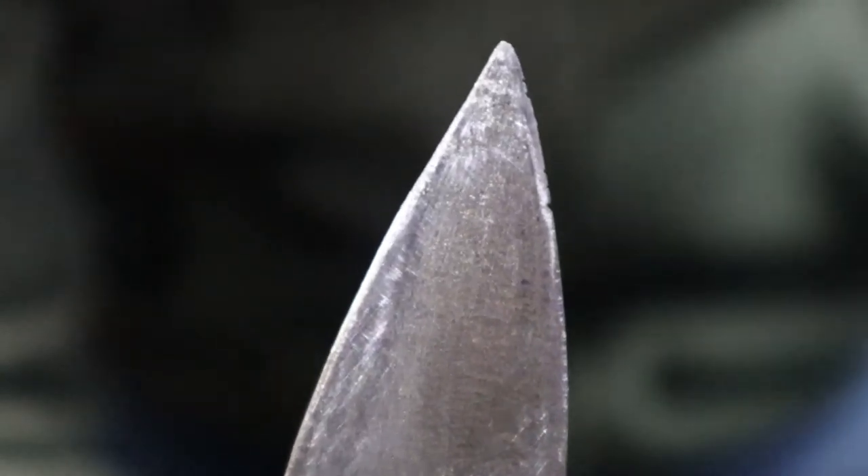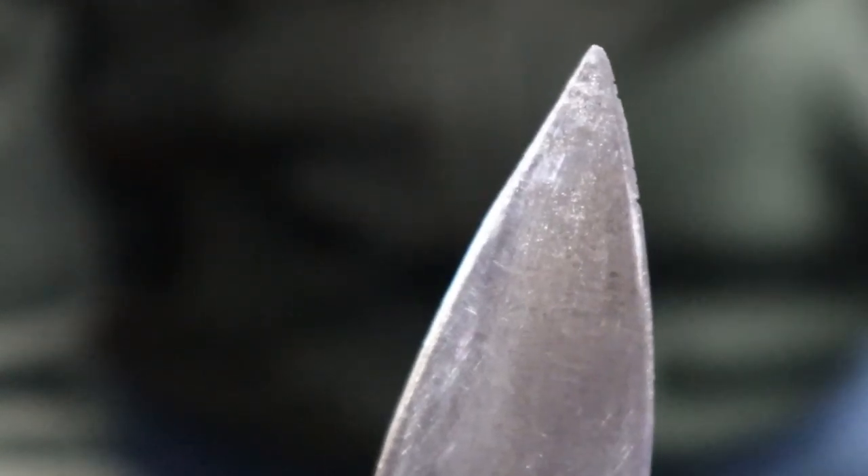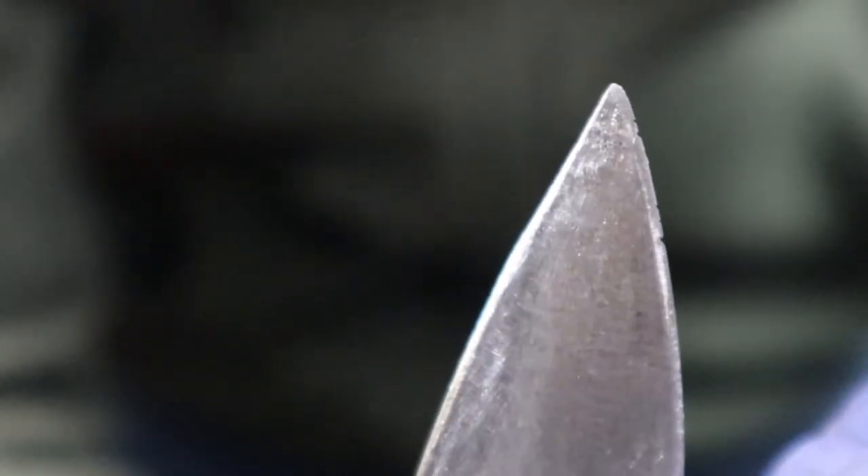Now, I don't know if you can see it or not, but right up in here is a tiny little gouge in the blade — in the Schrade blade. We need to try to get that out of there so we can get this nice and sharp.